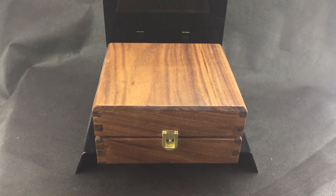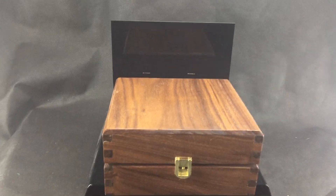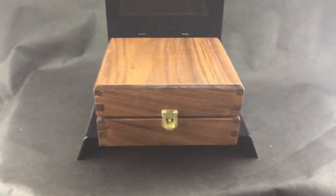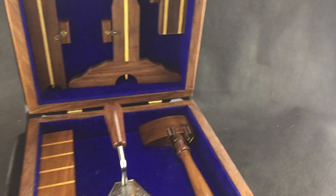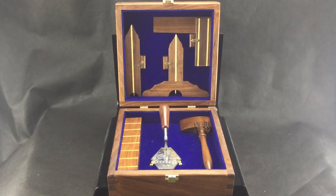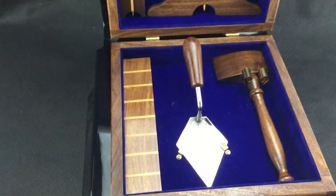Hello! Today we're talking about working tools. This is a set. The box was actually made by Brother Jeremy Kerber in my lodge, Midlothian 211, past master. Also helps, does a lot. So this is the working tools box and you can see we'll talk about each one of them.